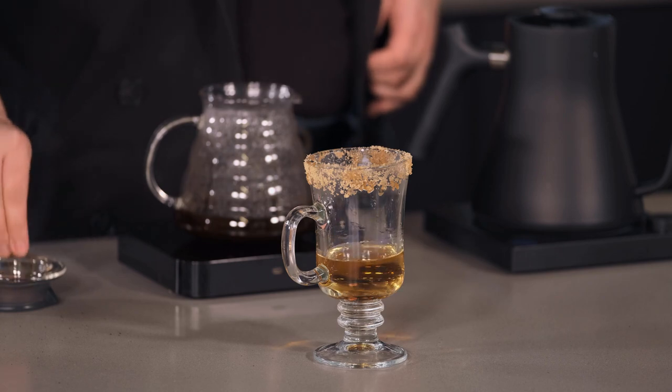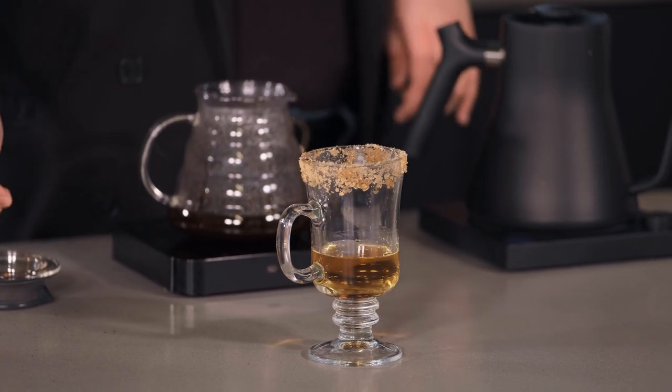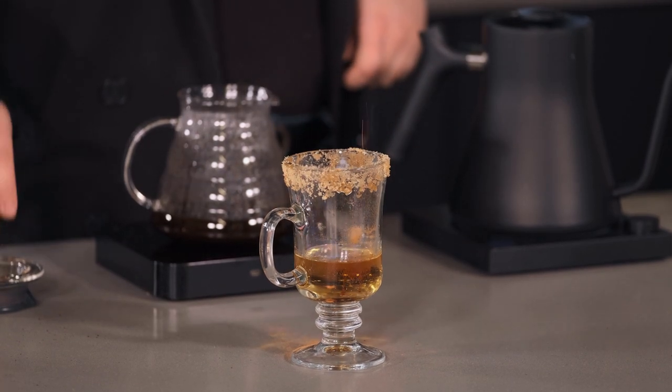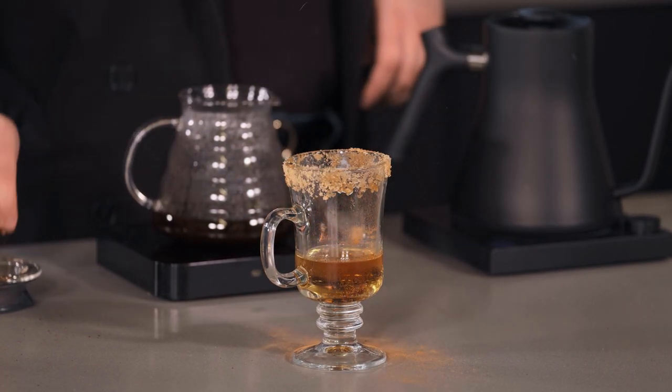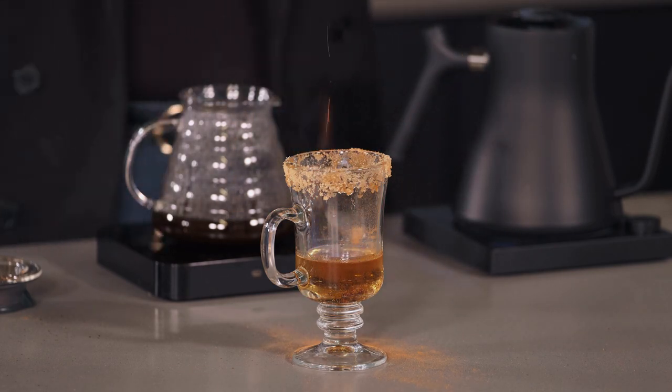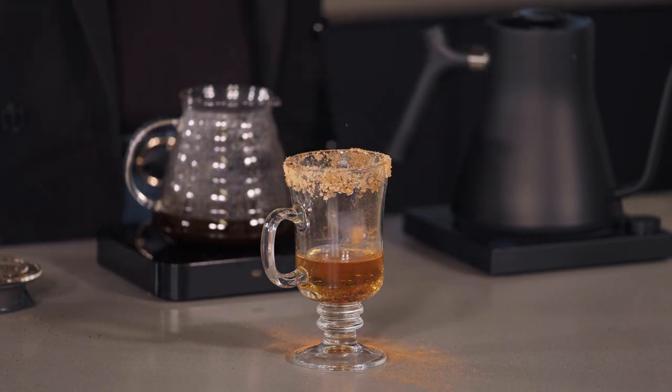Just to prove that it's on fire, I'm going to throw some cinnamon on top, and you can see that it sparks when you throw the cinnamon. That's for dramatic effect and it also helps flavor the drink. We're just going to let that go for a moment.